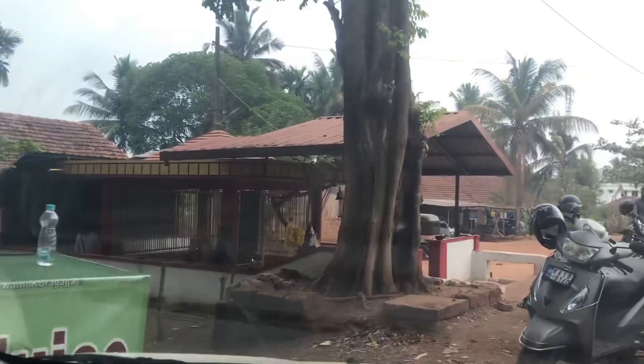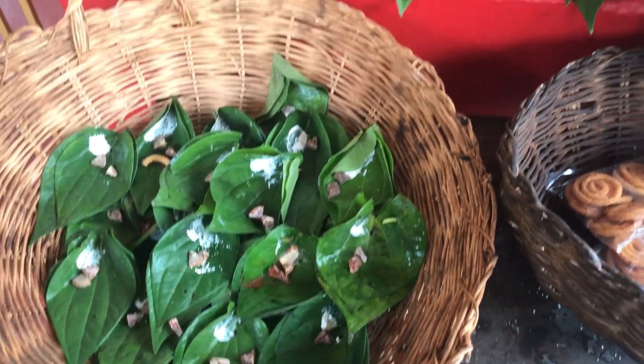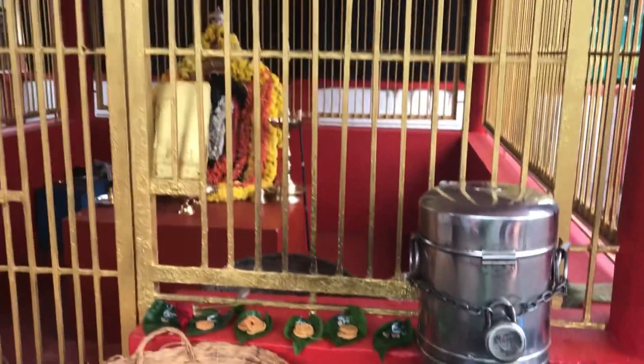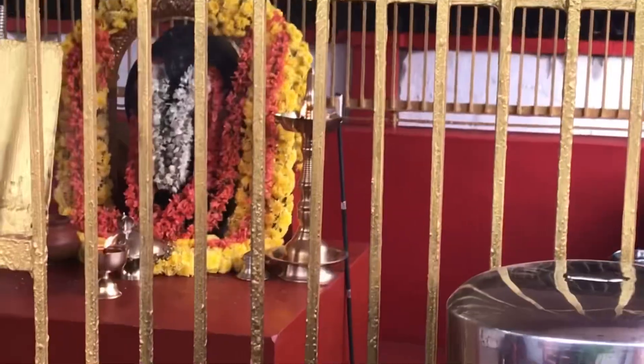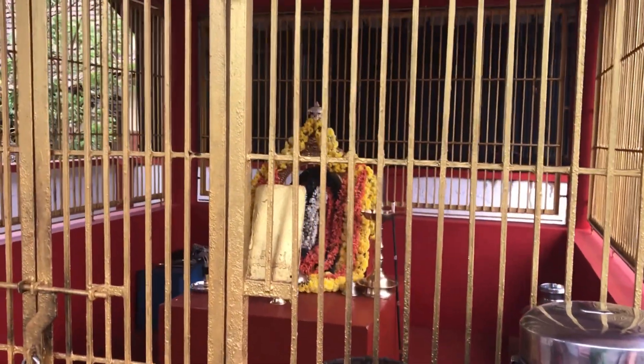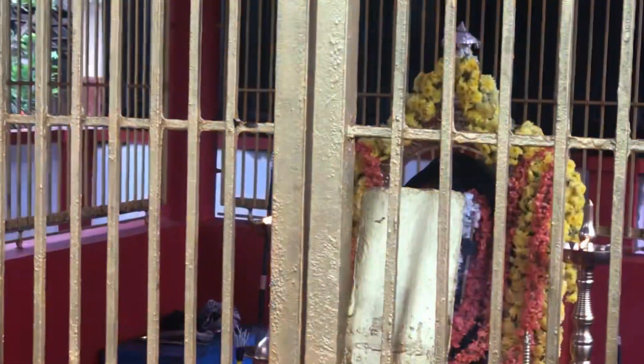We have made water and red rose offerings in our own way, and we have made it in our own way. And this is Khoragajja's Murti. So guys, finally I reached home.